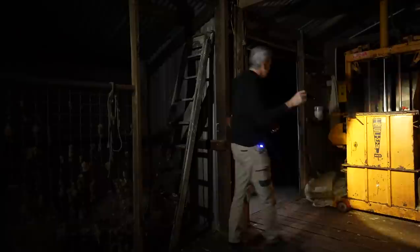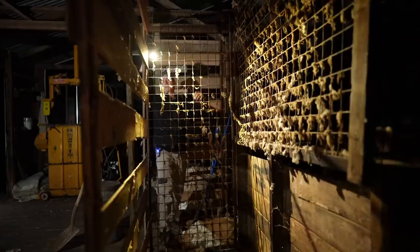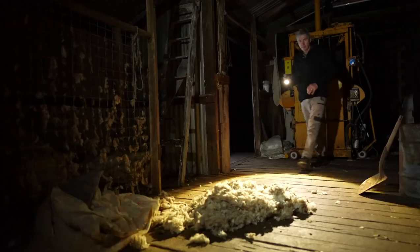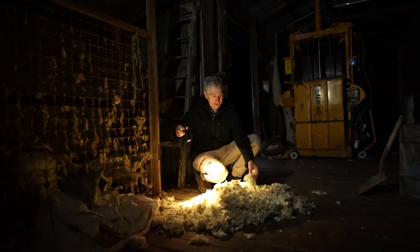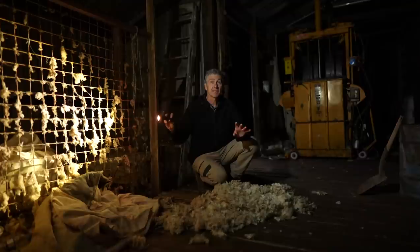Down here there's all sorts of bits — old hammers — and over here there's this amazing wire mesh thing with bits of wool all over it, which is just amazing. Oh, I just kicked the bucket! Of course you can't have a scene inside a wool shed with no wool, so there's all sorts of it scattered around on the ground — real wool, and it smells like it too. This is great. I'm just going to set up the camera, so bear with me for a minute.